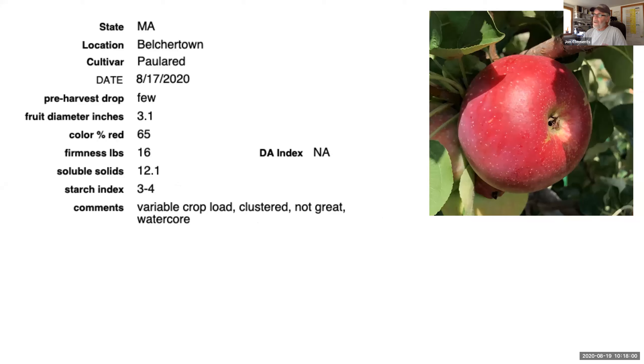Paulared is one of the standard early apples. My feeling about Paulared is: go ahead and pick them if they're red — customers will want them. They're very clustered here at the UMass Orchard this year with a variable crop load. I think we have much better apples than Paulared later in the season. But some people really like them.